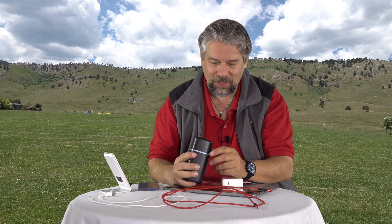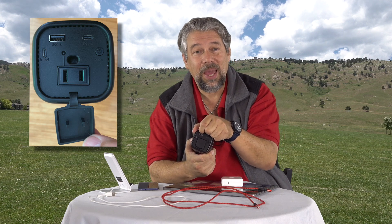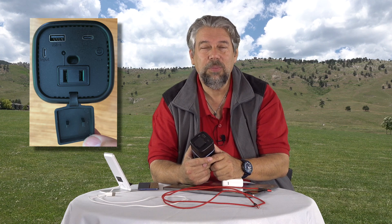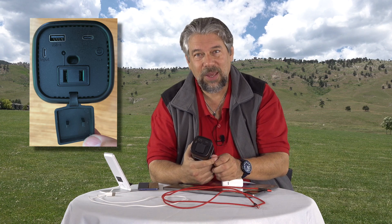The outputs are what this is really all about. On the output side there is a USB-A — also known as USB 3.0 — and that gives you 5 volts DC at 2.4 amps, which is pretty good amperage. Then there's a USB-C, and that also gives you similar characteristics: 5 volts DC with 3 amps — a little bit higher.